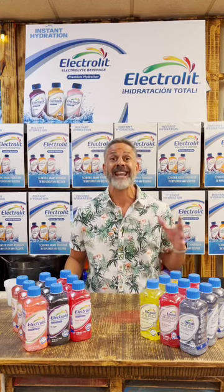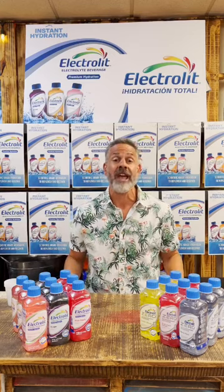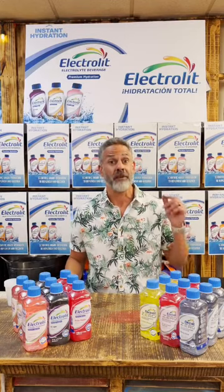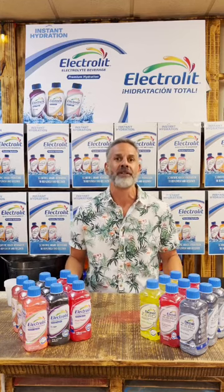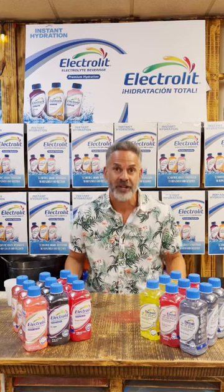Its unique scientific formula, great taste, and variety of flavors have positioned it as the preferred premium hydration beverage for adults and children. It was first introduced in 1950 as a solution for hydration in children.